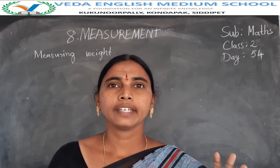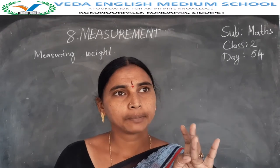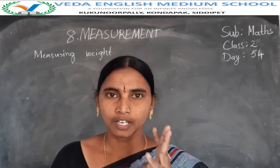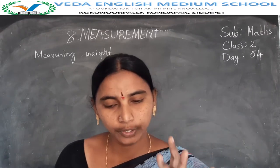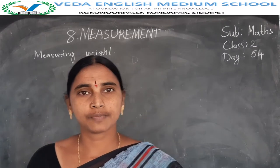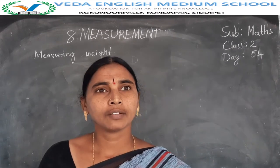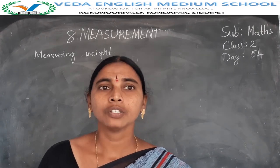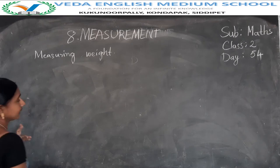Grams and kilograms. Grams: chips packets, small biscuits packets, one apple — these are measured in grams. One piece of watermelon, pencils, erasers are also in grams. One bag of rice, one bag of onion, one bag of vegetables are in kilograms. Grams and kilograms are used in measuring weight.